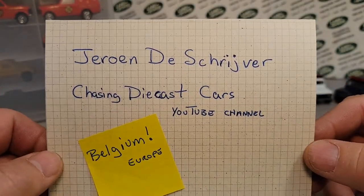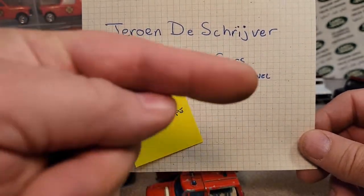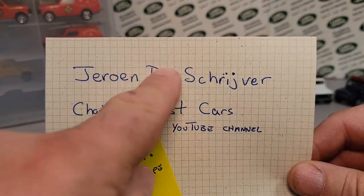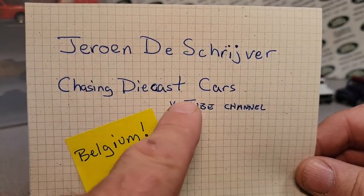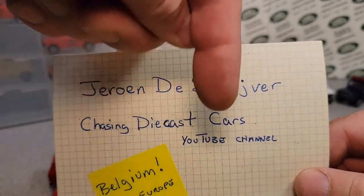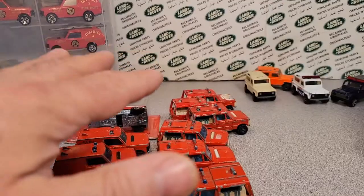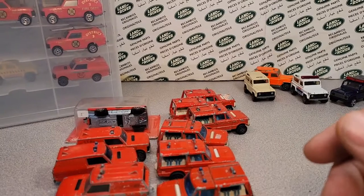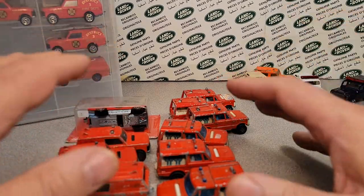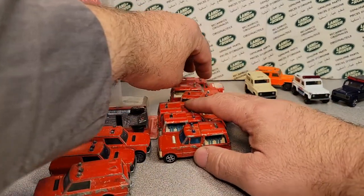Today we have a video that has been brought to us by Drone from Chasing Diecast Cars. We'll probably tag the unboxing video that he sent me — a big huge box — and he's over in Belgium. Go check him out, we'll try to put a link in the description below. We're going to go through it piece by piece because they're just awesome pieces.